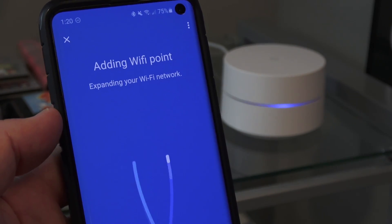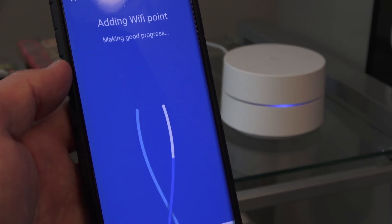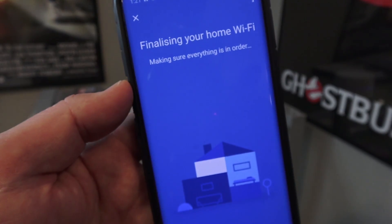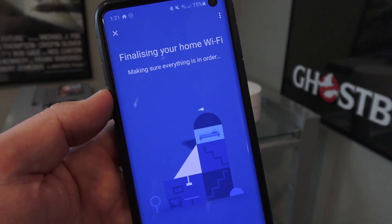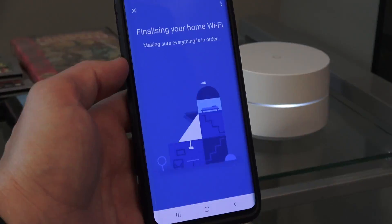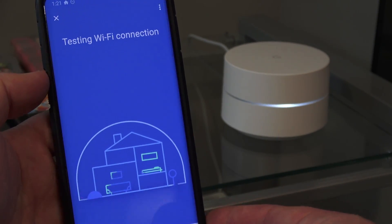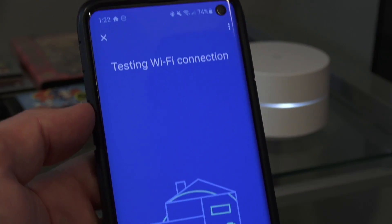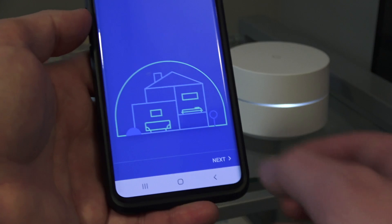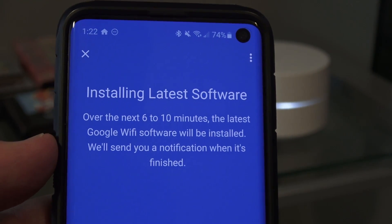This whole process in real time took approximately 10 minutes. When you buy hardware that isn't brand new, there are generally going to be some updates required. It does a Wi-Fi test and then discovers it needs a firmware download. It tells you it's going to take 6 to 10 minutes, and it was pretty accurate — it actually did take that long.